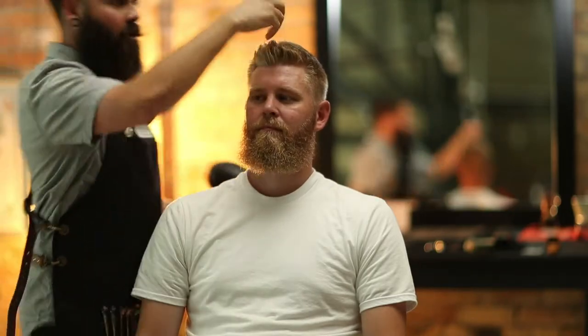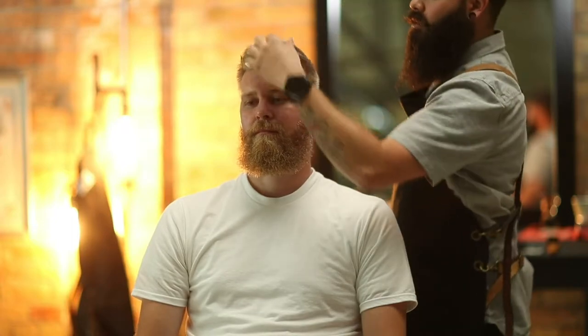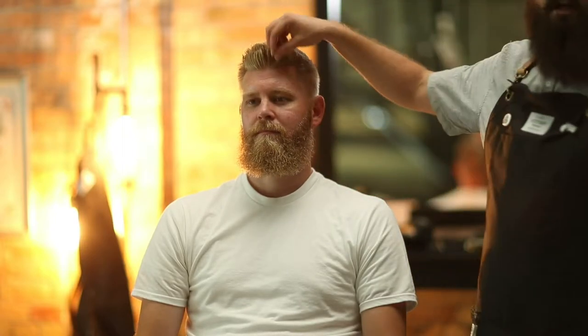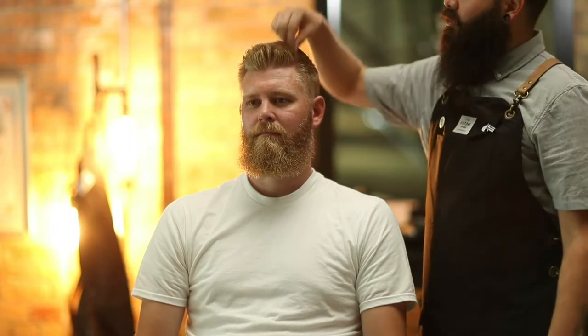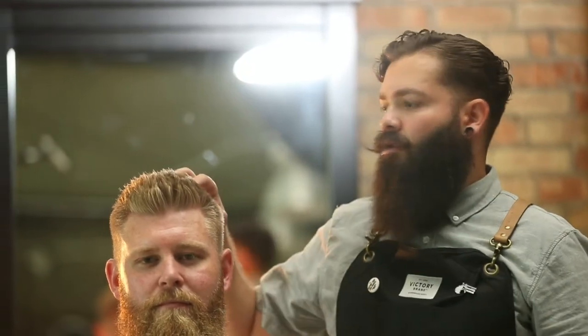I like to use my fingers a lot when I'm playing with it, push it around any direction I want to go with. You can see that it does extreme texture now. When we started, his hair was very one shape — you couldn't see the different hairs. With the Victory products, even the SuperDry, it encourages natural separation of the hair, so it really brings out those high texture looks.